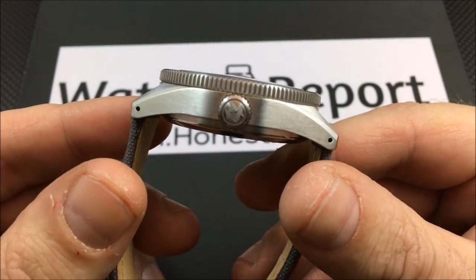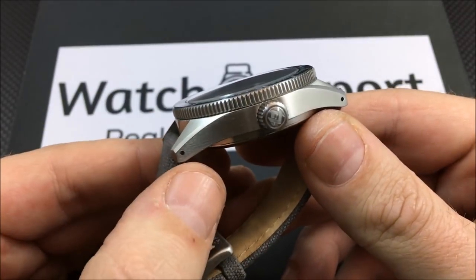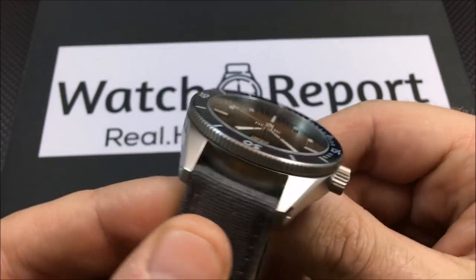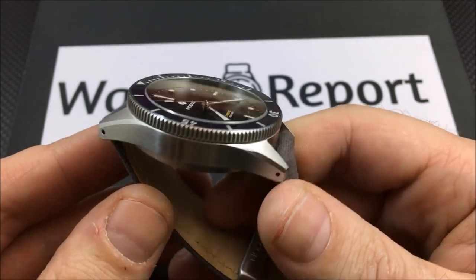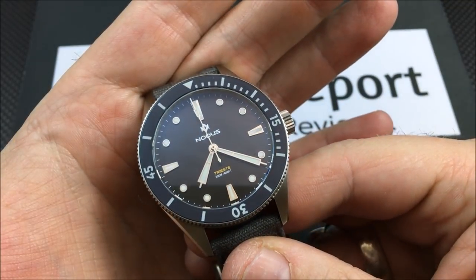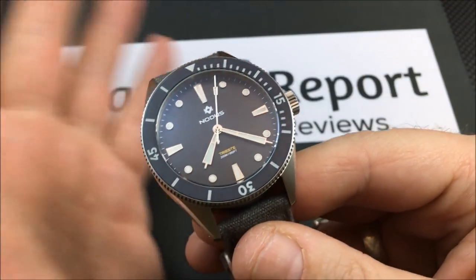You can see you have that nice coin-edge bezel, a nice brushed case, drilled lugs, and nice beveled edges. Nothing on the crown side, no over-branding anywhere, which is always nice to see from my personal perspective. You do have applied markers.